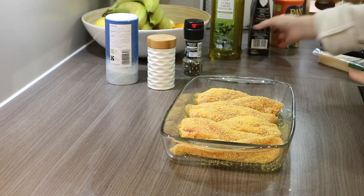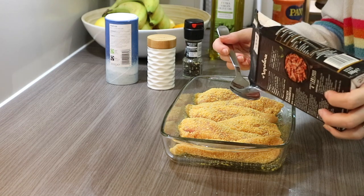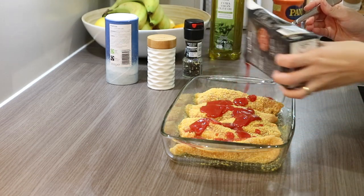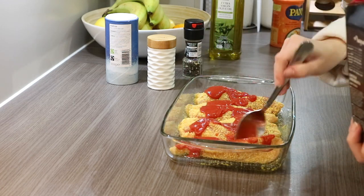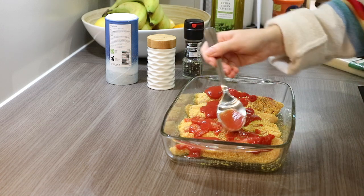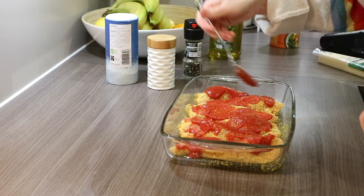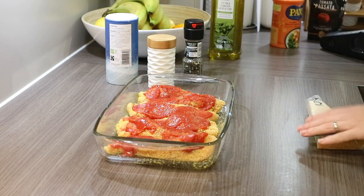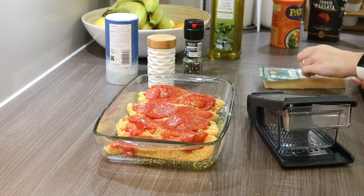Now I'm going to add a bit of tomato sauce on top. You don't have to do this if you don't want to, but I wanted it to be a bit more moist because when you put it in the oven it can get a bit dry, especially with chicken breast. Then some parmesan cheese on top as well, which makes quite a nice crust. The chicken will go in the oven at 200 degrees Celsius for about 20 to 25 minutes depending on your oven.